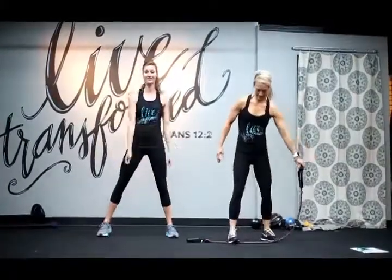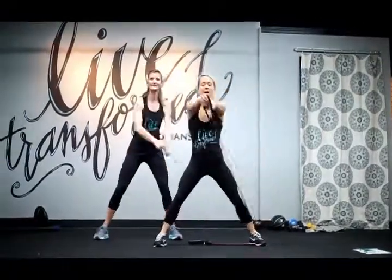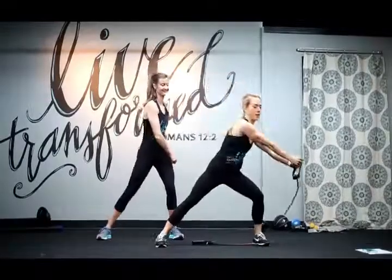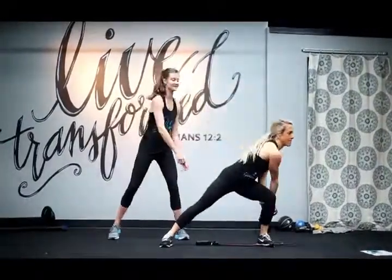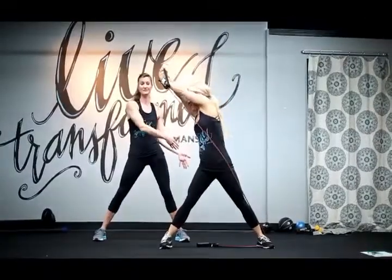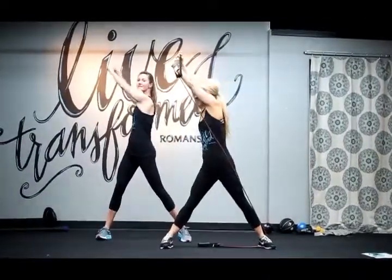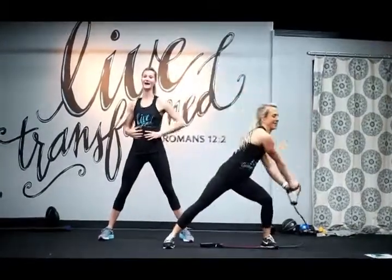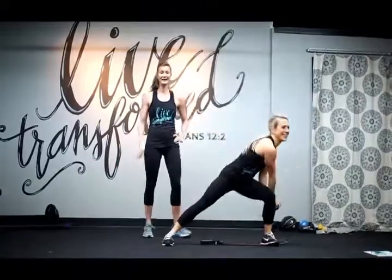We'll do the wood chopper on the other side — and pull. Good job, you've got this. Make sure when you're doing this to bend into a side lunge like she's doing, and come all the way across to the other side of your body and twisting, really using your abs and your obliques. Good job. Next we'll go back into cardio.